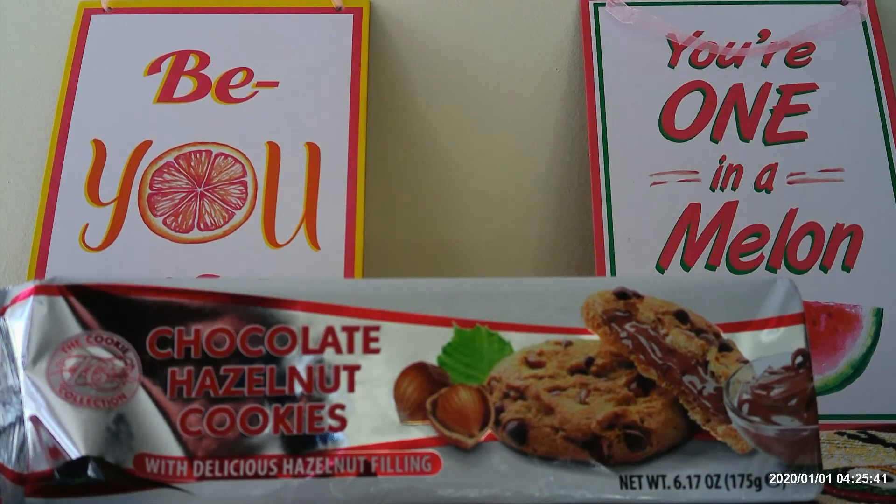And my first official review with this new camera is chocolate hazelnut cookies with delicious hazelnut filling. I hope that the picture in this video is a lot less grainy. You can actually see the finer print on these packages. If not, I'm not sure what to do about that. Now, I got this at Dollar General, the cookie collection.